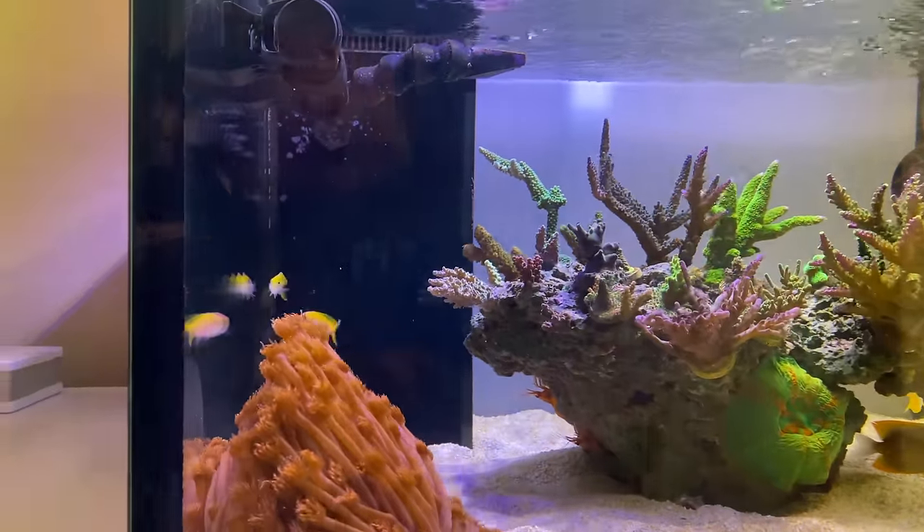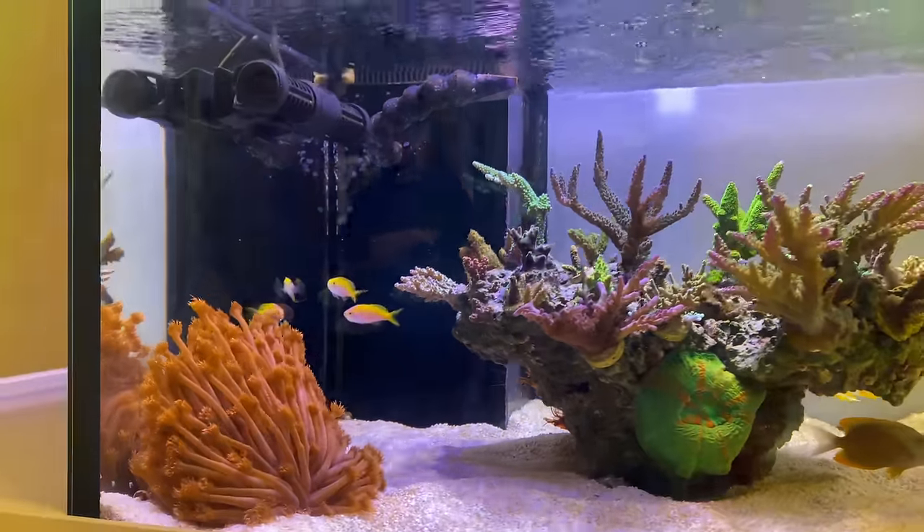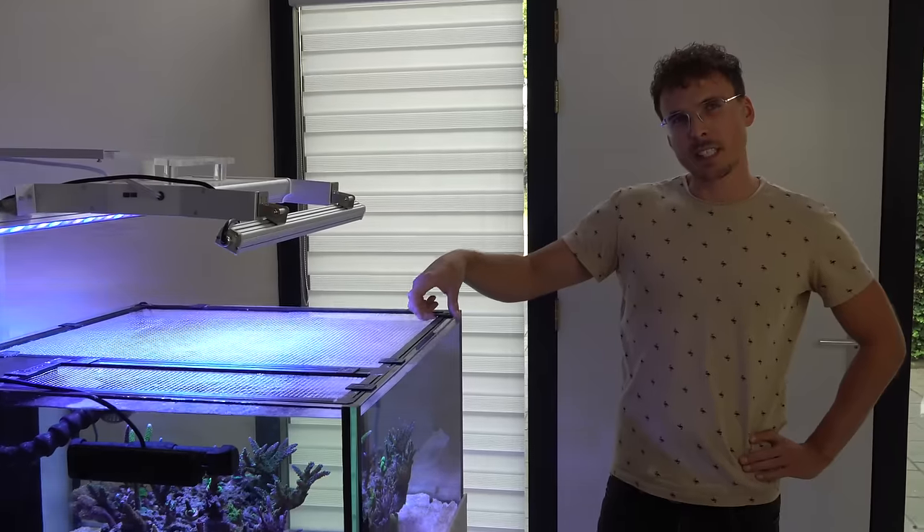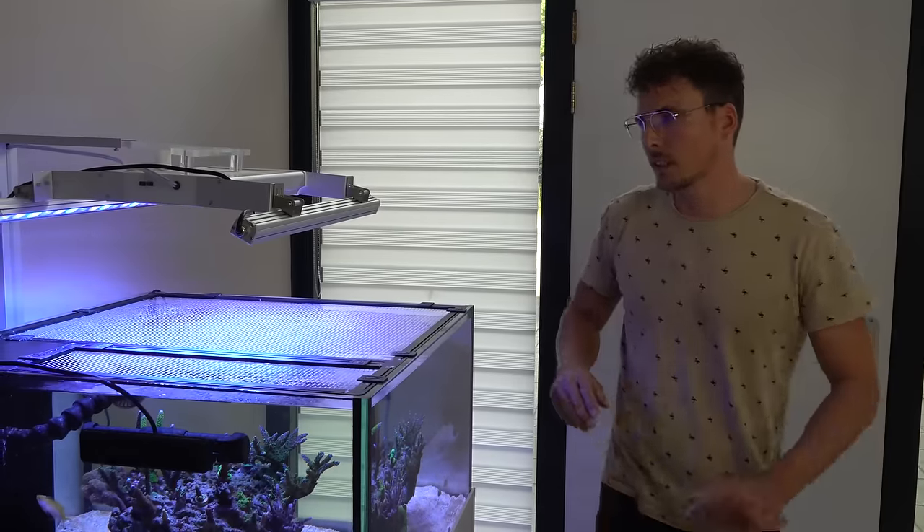Color contrast is really important. The red metallic look of that coral against the more green and yellow colors in the tank is striking. Taking the lid off for a better look is a good idea.